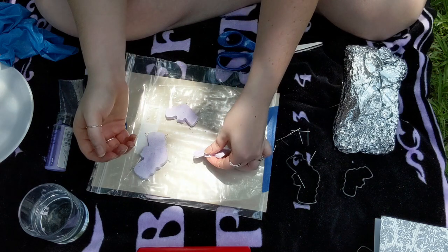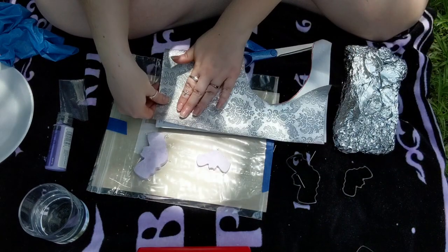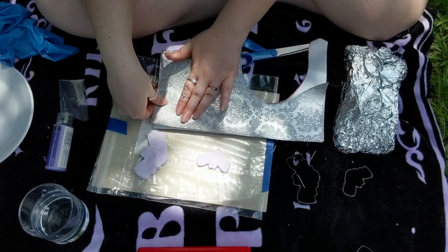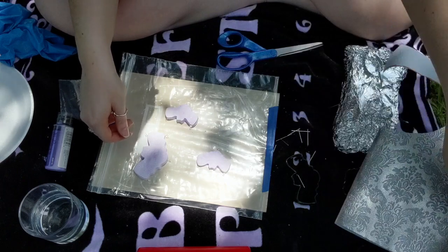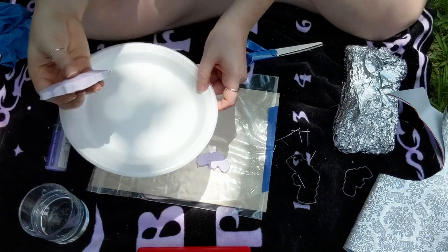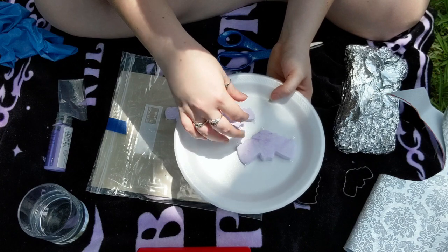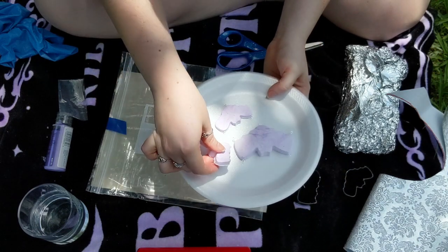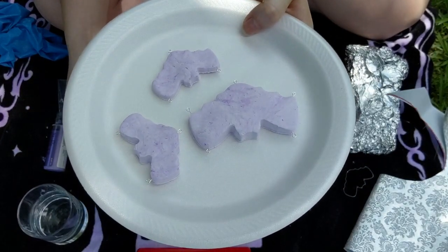Once you have your eye pins in your desired positions, you're going to let the clay dry for about 24 hours. You want to make sure it's really good and hard — the smaller ones dried faster than the bigger one, which took the full 24 hours. Once dry, you can add your chain and charms to finish it off and it's ready for display.